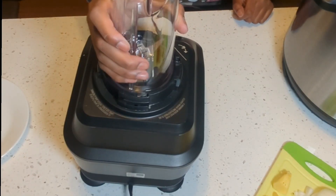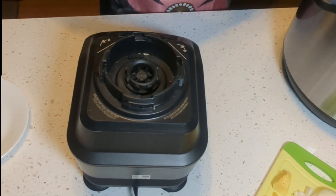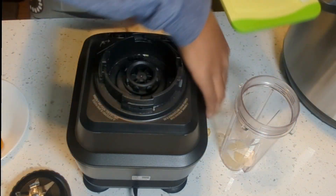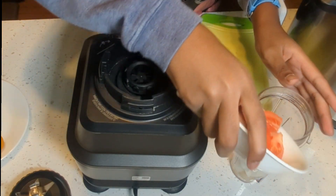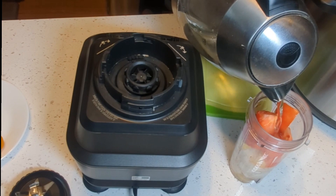I'm going to be blending the onions, ginger, tomatoes, garlic, and pepper. Please don't forget to follow my page and subscribe to my channel. Add a little bit of water so it's easier to blend.